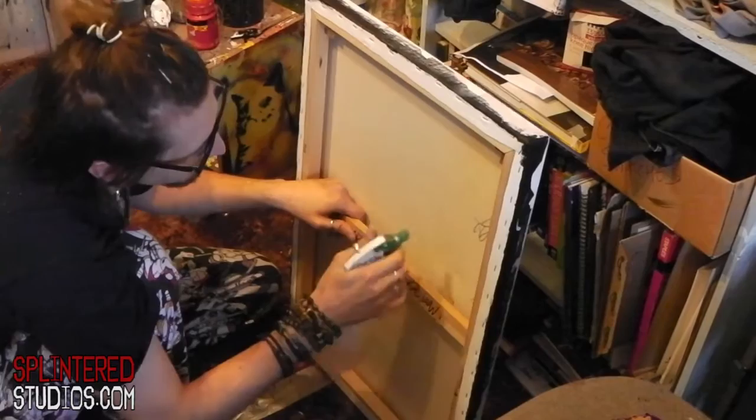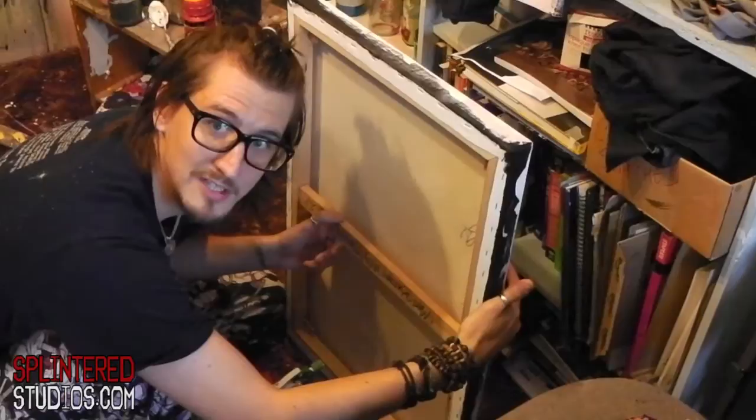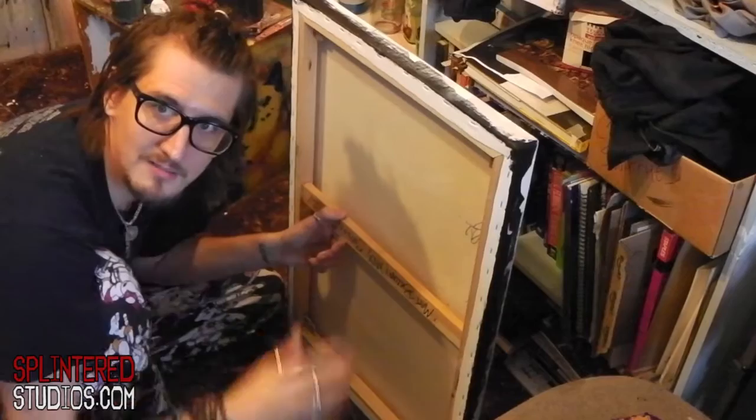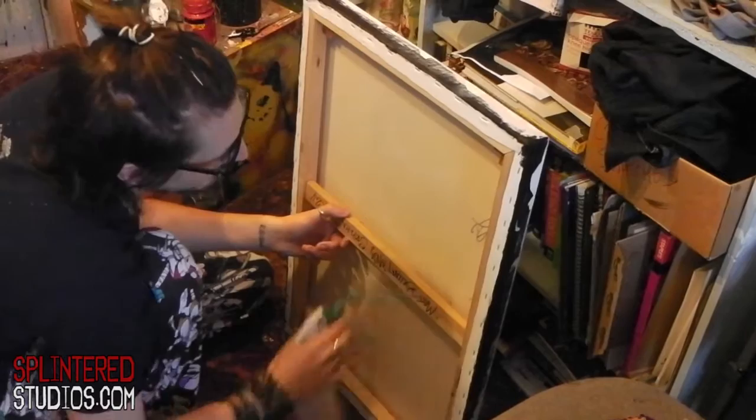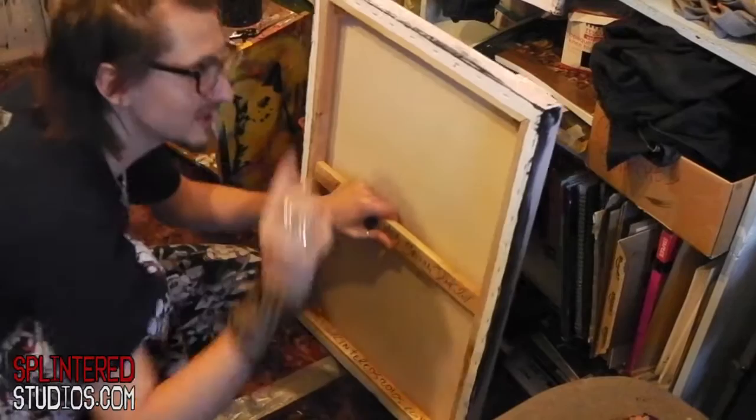Get in there, get it nice and wet. Do it on the back of the canvas - it may drip but don't worry too much about that. This will work on a canvas that's not been painted on and a canvas that has been painted on. If you've painted on it and you've got a dent, this will still work. Sometimes the paint may crack here and there. I'm getting this thing soaking because this is a really bad, loose canvas.